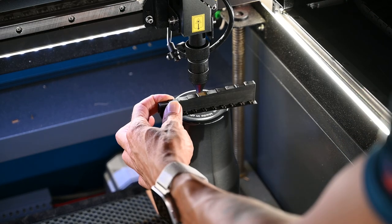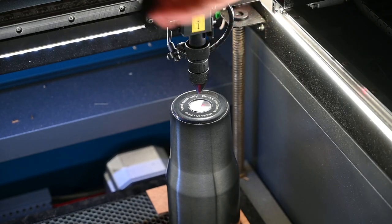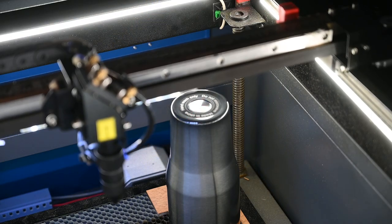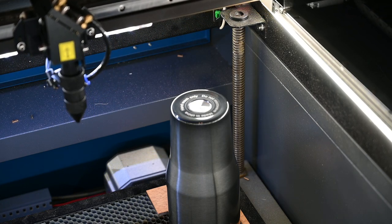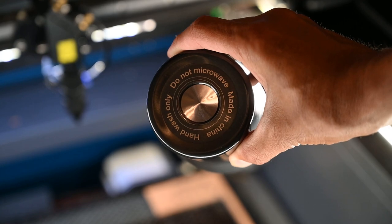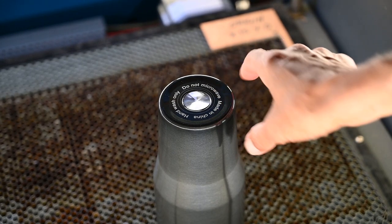We've got everything in place. Last thing we're going to do is check the focus. I use my little magnetic focus gauge — another product I designed, available on my Etsy shop. You can stick it to your machine so you don't lose it. So we've got that in place. I should have set my origin — but I did 200 millimeters per second at 20 percent power. Let me go ahead and focus here.